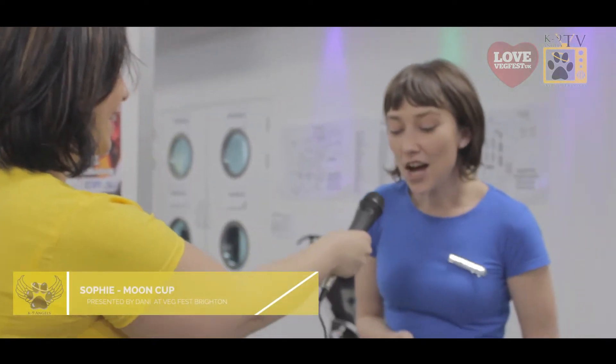What on earth is in her hand? I was thinking the same thing when I walked past this stall, and Sophie is going to tell me and you what a moon cup actually is. This is a moon cup. It's a reusable silicone menstrual cup. Basically, it's an alternative to tampons and pads.